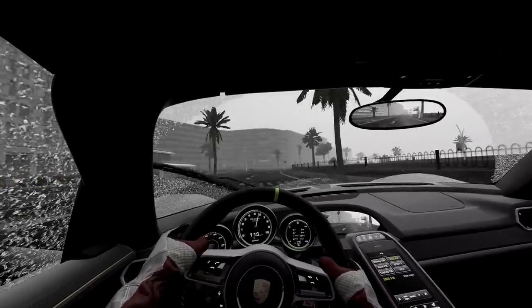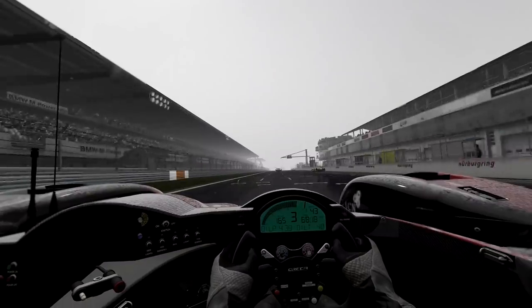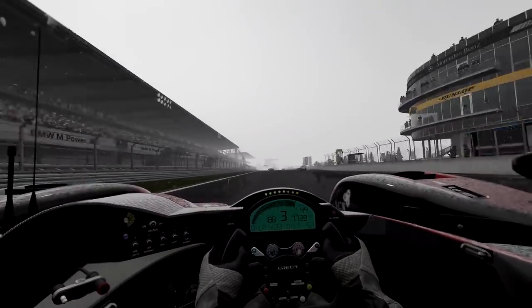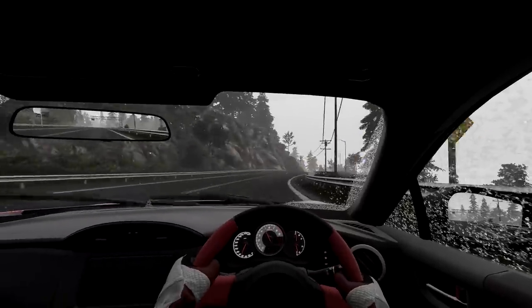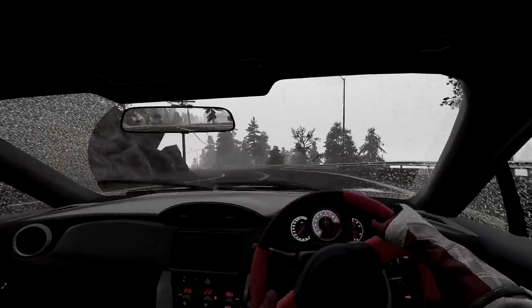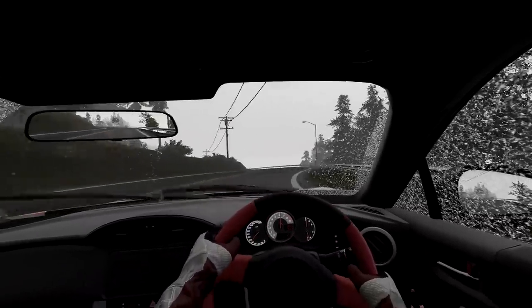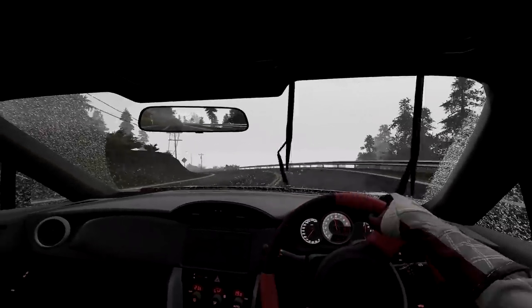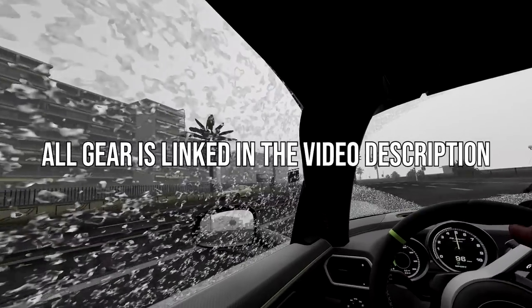The holiday shopping season is upon us, and with the release of Forza Horizon 5 and many new sim racing hardware, sim racing peripherals and games are sure to be on the top of many people's wish lists. So whether you're looking to buy something for your son or daughter, boyfriend or girlfriend, or husband or wife, this quick video is intended to let you all know of the best budget-oriented sim racing gear and tell you which one is probably best suited for you. All gear mentioned is linked in the video description for your convenience.